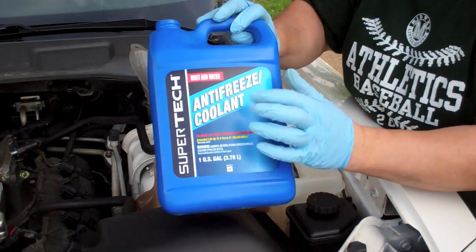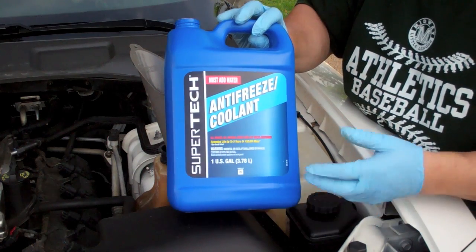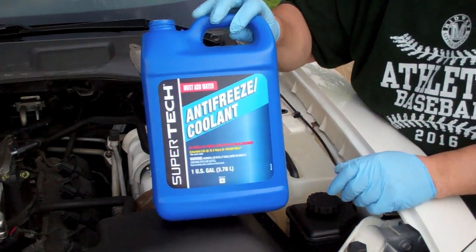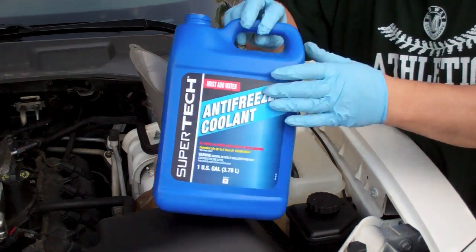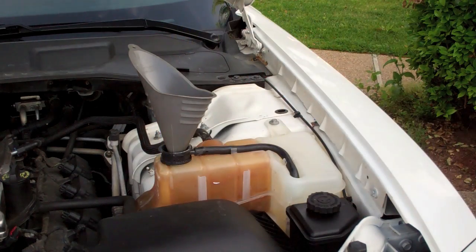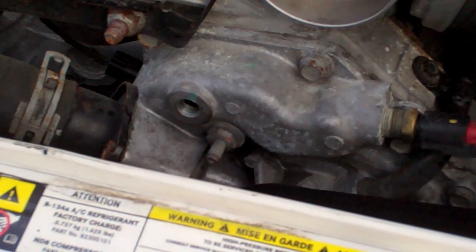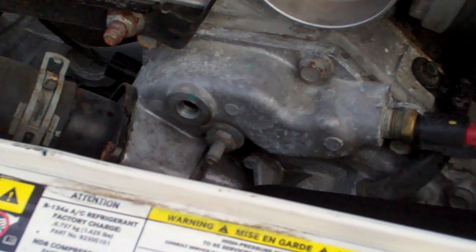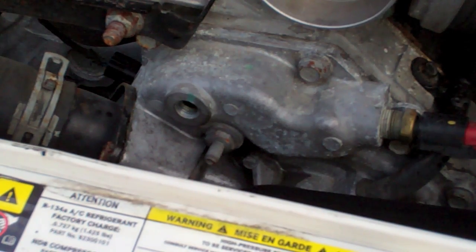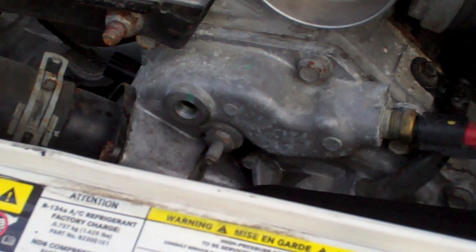I prefer the green coolant — universal seems to work great, so I don't know why all these car manufacturers say they want you to use a different color. I filled until there was a trickle coming out of there. It was somewhere between a gallon and a half and two gallons, so once you put in about a gallon and a half, start filling slow, because when it starts coming out it'll really start coming out if you're pouring it in. So we'll do our thread sealant and our new cap.